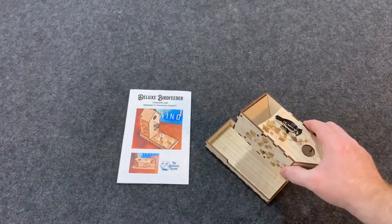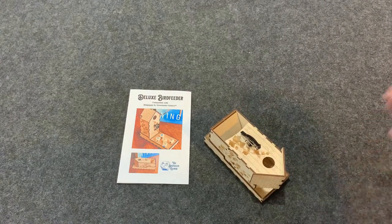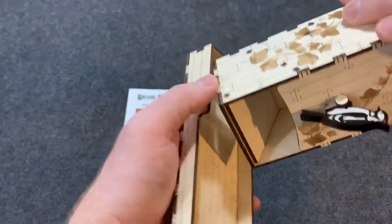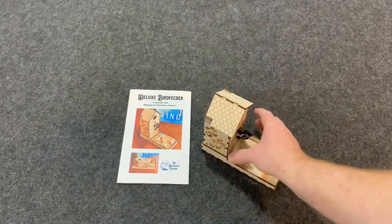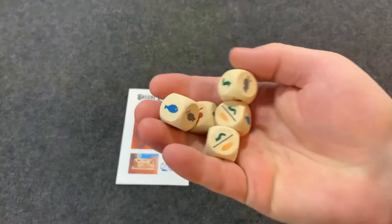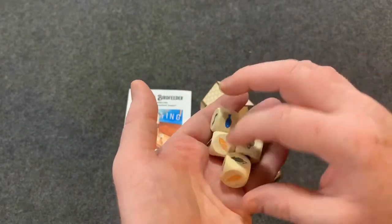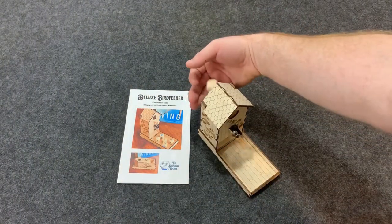It looks like planks with nice little detail on the roof itself. You can actually take this bird off and the dice tower will fit in here and then fit in the box really nicely. It's really nice with these big chunky dice that come with Wingspan.